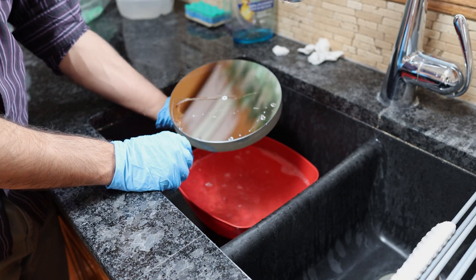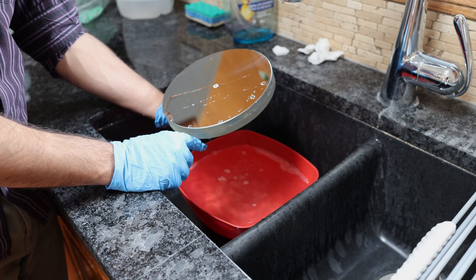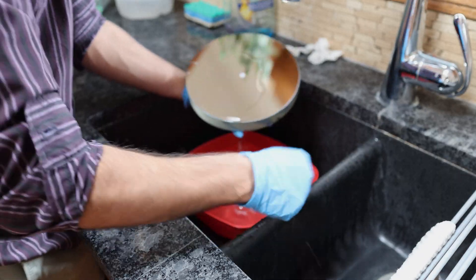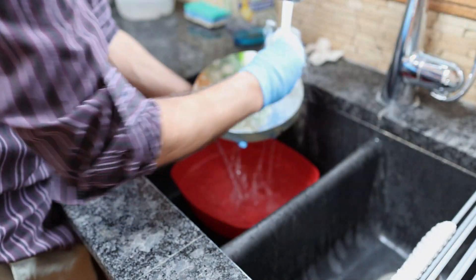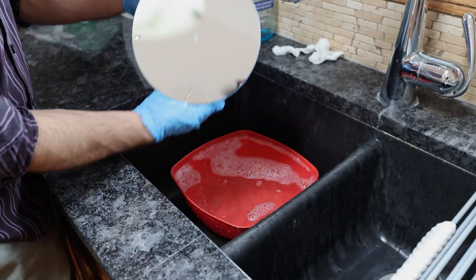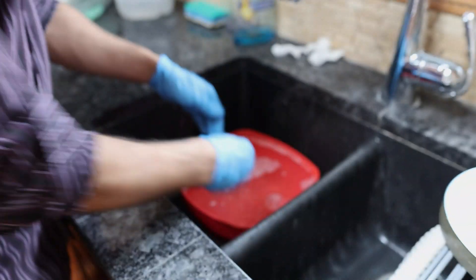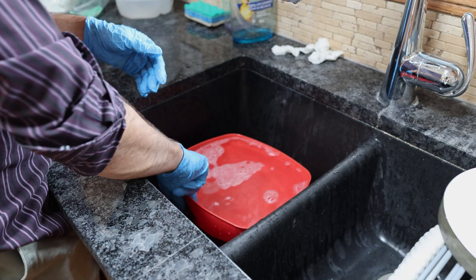Now we can take the mirror out and inspect it to see if there is any area that requires special attention, then just run the water over it and put it aside. Now we're done with this solution — let's empty it out.